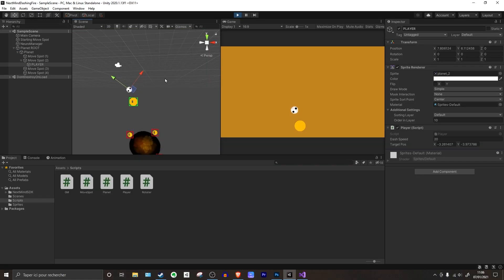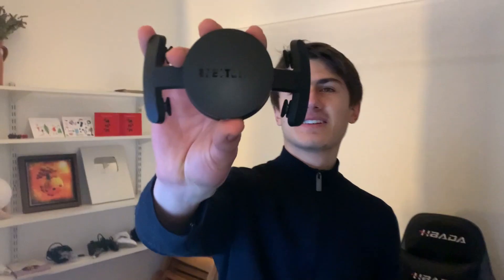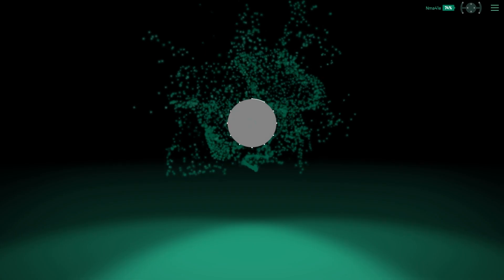How is this done? We used the Unity game engine and some innovative technology called NixMind. It's a minimalist sensor which you strap onto the back of your head and which can read your visual focus, so you can use that to control the game world.